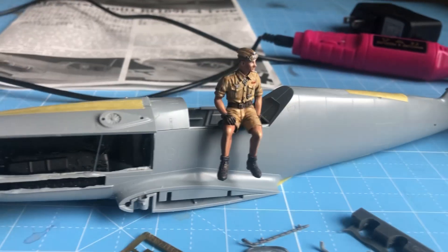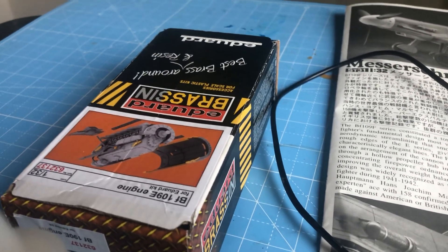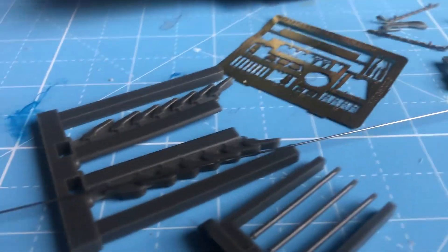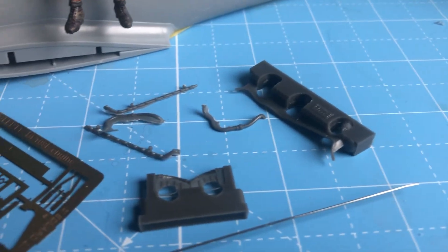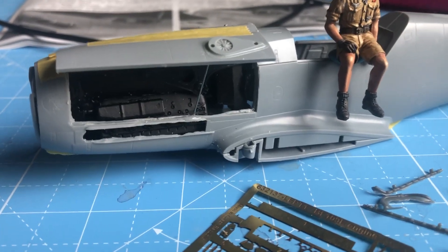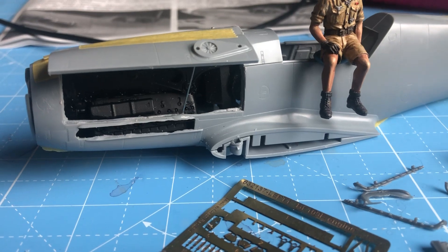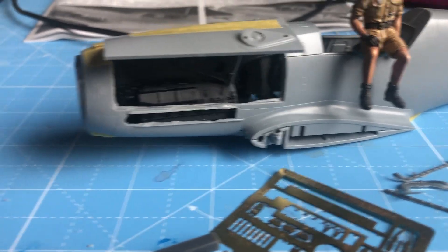I had purchased an aftermarket BF109 DB Daimler-Benz 601 engine for the E variant — looked about right, had to do a few modifications. Put it together, not quite finished — still have the exhaust ports or exhaust nozzles, a whole bunch of little PE pieces, and a couple of fragile resin lines to go on. But I wanted to make sure the core engine fit. After carving out the inside and opening it up, yes, it fits pretty much. It's just perched in there right now, but the exhaust ports on the engine are lined up with the openings on both sides.